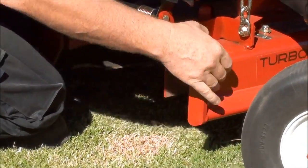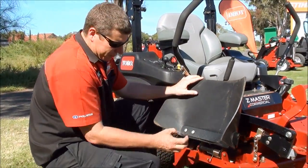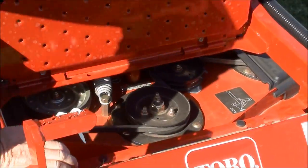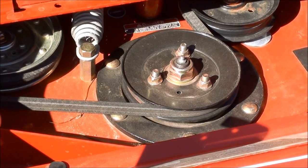The beauty of it is it's a 7-gauge steel deck — very heavy-duty, so there's a lot of strength in that deck. The cutting shafts on this particular one are an inch in diameter, so basically your spindles, which your blades are attached to, are an inch.